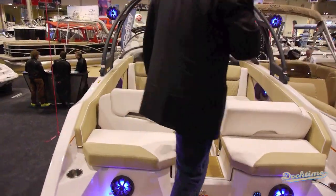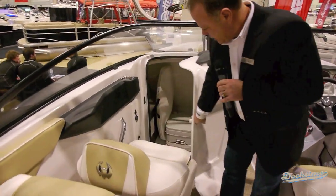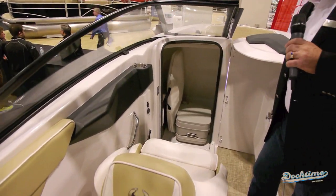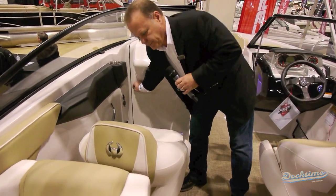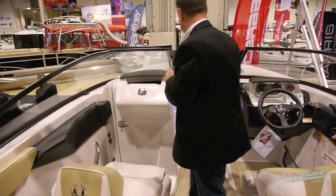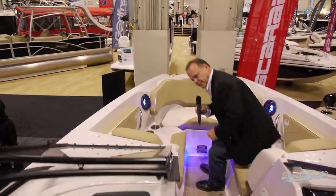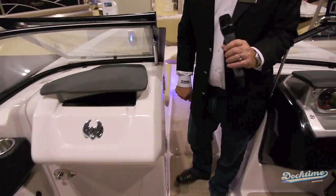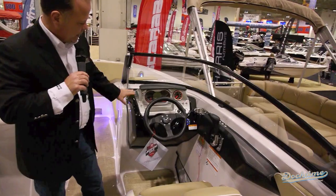Going onto the boat, we have a wet storage area built into the swim platform. So you put your ropes, lines, anything wet in there. You also have a full seating system off the back of the boat, so when you're out boarding or just lounging on the back of the boat for the day, you have full comfort seats.